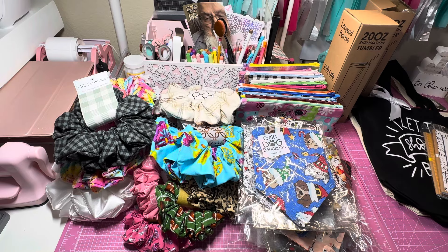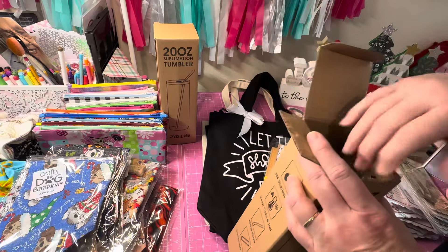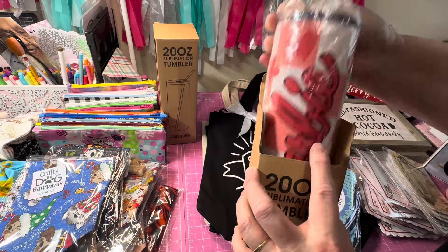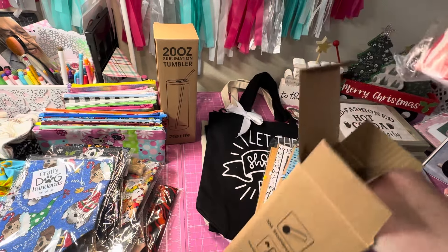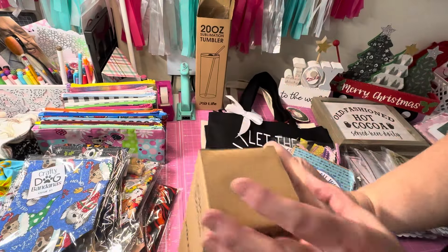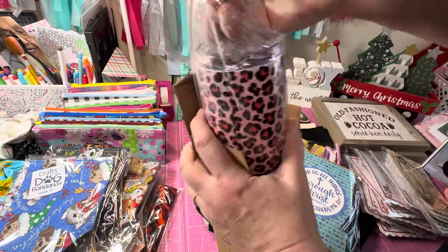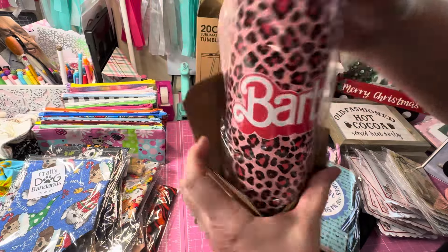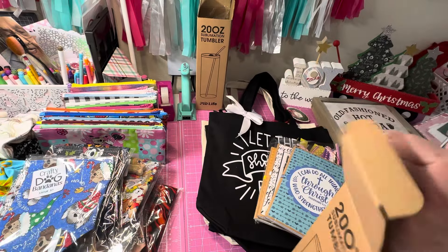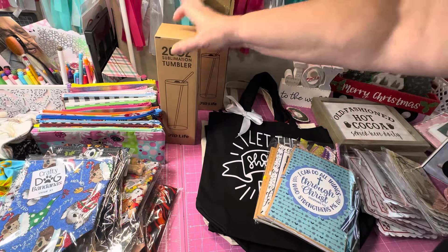Last year I did the whole tumbler thing and when I looked in my bin I realized I had four left — two with a Barbie design and two that are leopard Barbie. I only have two of each and I don't think that's enough to put in the booth. I might do these as a giveaway, or if anyone's interested I've got two of each. I don't think I'm going to make any more tumblers this year.